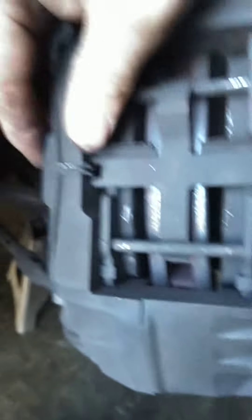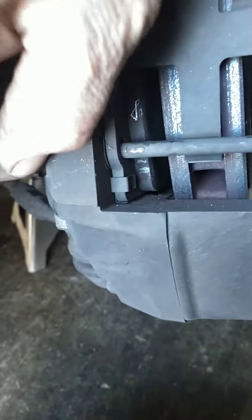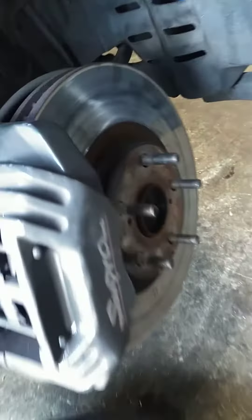I like to just look at how everything is situated. This is an IS300 with the brake swap. I am going to see if I can figure out how we mounted up the caliper in there. This is my first time pulling that caliper off.